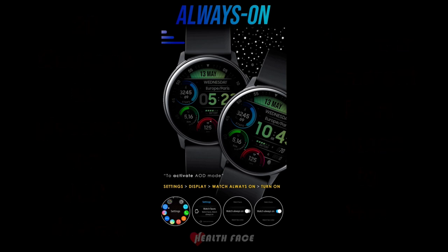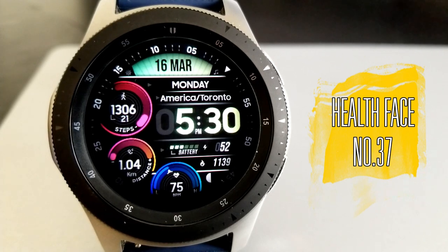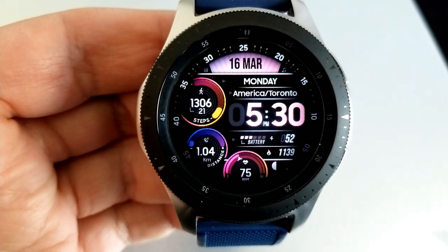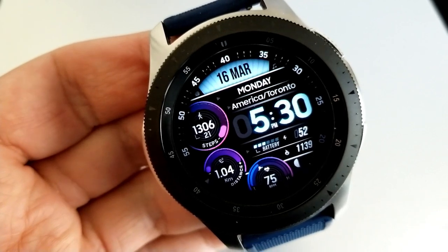Let's kick off the review with this new design called Health Face 37. I love this style of face — first, I really like that sweeping seconds hand around the bezel. It definitely adds a nice visual to the overall design.